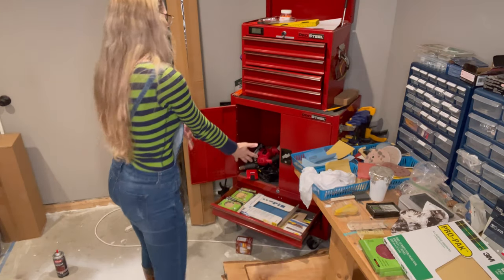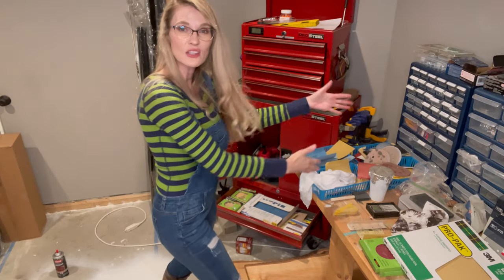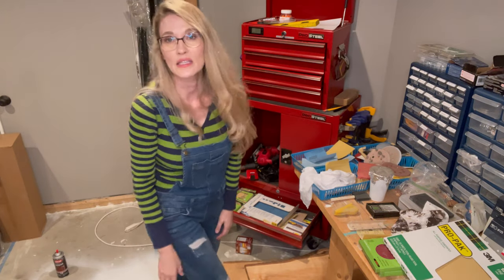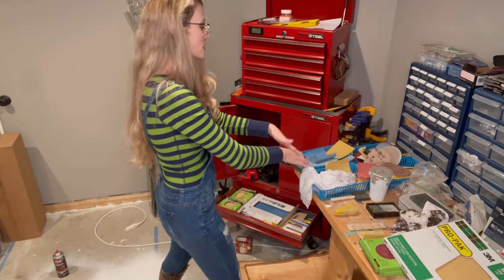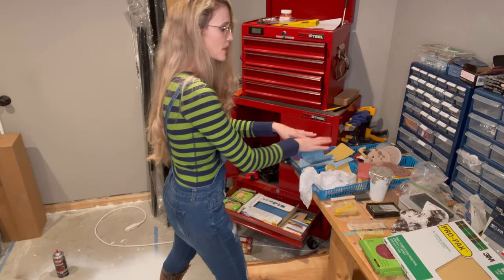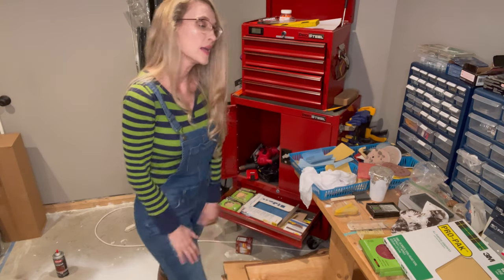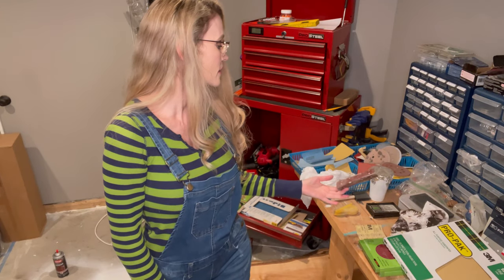I have a whole drawer just dedicated to sandpaper, and then I have little plastic containers that I got at the dollar store with sandpaper separated out by grit so I can easily grab them. I've used them all the time because I'm cheap and that's how I am.